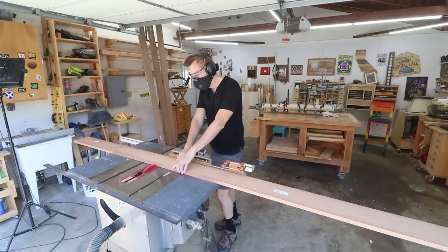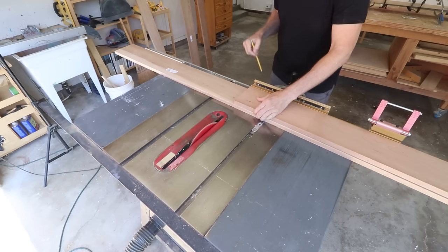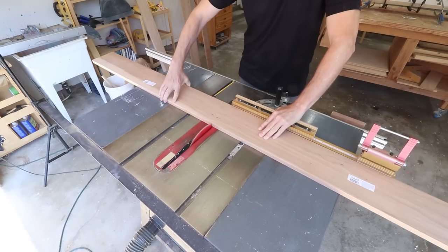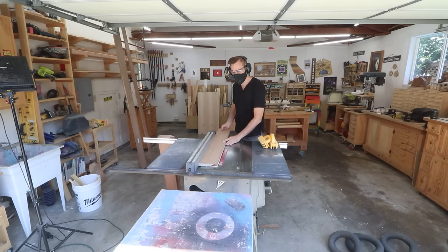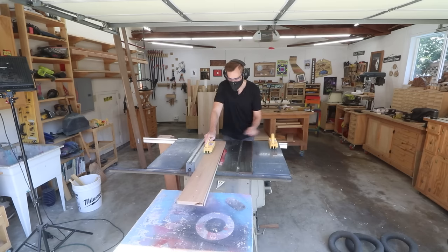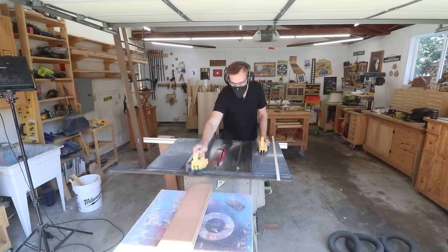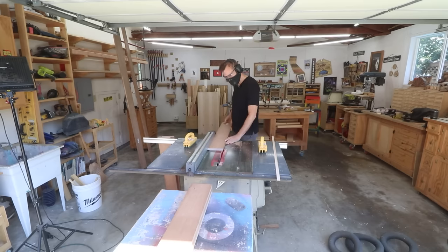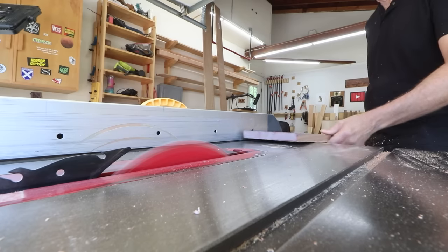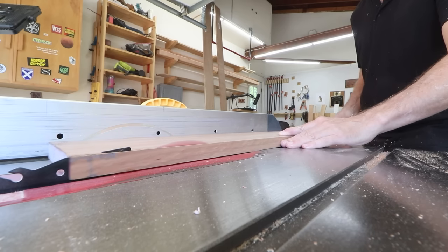While that's drying I can move over to the cherry lumber and cut out the pieces to glue up the top and lower panels of each of the nightstands. When you're edge joining boards together it's really important that you joint one edge of the board — that just means cutting it nice and square and flat, removing any unevenness or imperfections. The way I do that is I just shave a little bit off of one edge, square that up, then I can flip it over and use that squared-up side against my rip fence and cut out the actual widths.